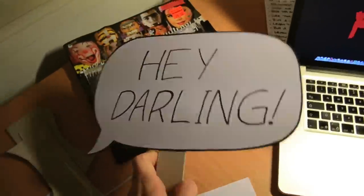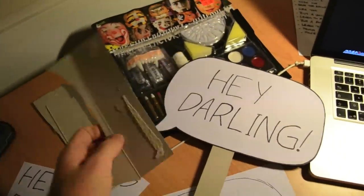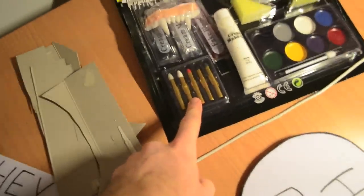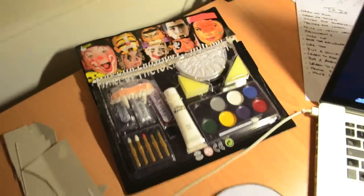For my costume I made a speech bubble with the catchphrase 'Hey darling, I love you honey.' I made this out of cereal boxes and paper. And this is my makeup kit — I mostly use kids makeup like the crayons and the white makeup. Let's get started.